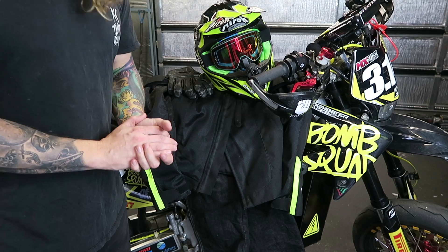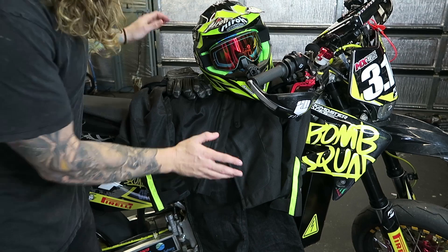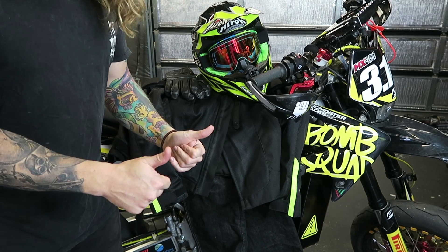So we have our gear, the bike's ready, everything's ready to go. Tomorrow morning we're going to get up at 4 a.m. and we're heading to Stanthorpe for the very first shakedown of the bike. It's at Supermoto of Champions in Stanthorpe — it's going to be wild. Let's do it.